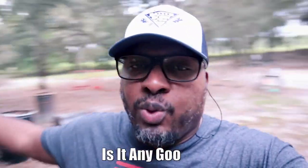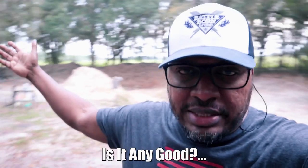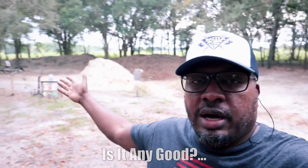Welcome back to the channel, guys. Welcome back to the range. We're on the hacienda here — this is my personal range.